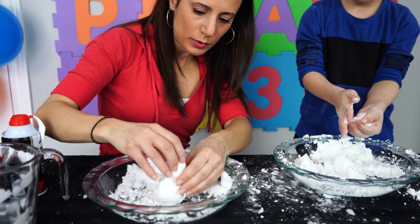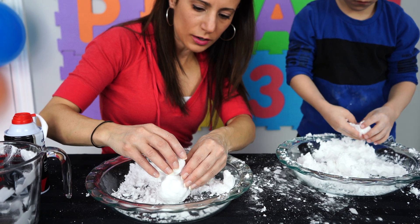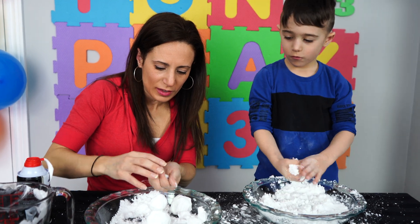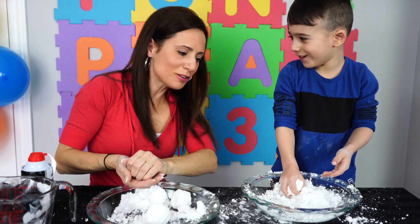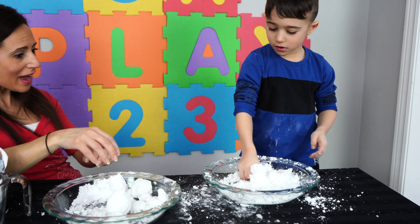Okay, so I got the base - it is big. We got the medium body. Now we are going to make a small head. Now for Mateo - how is yours coming? Not good? It is okay, you know what? I have an idea.